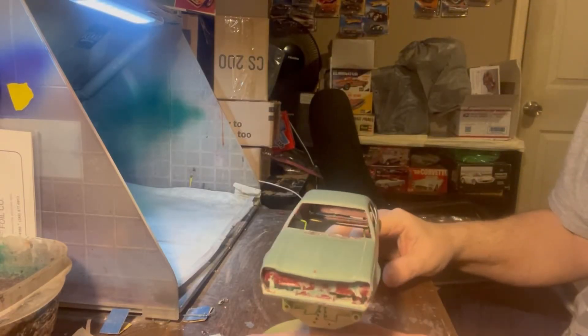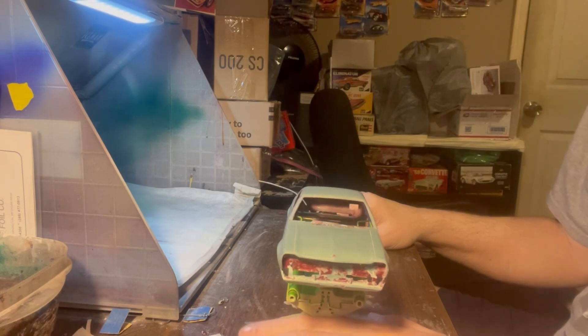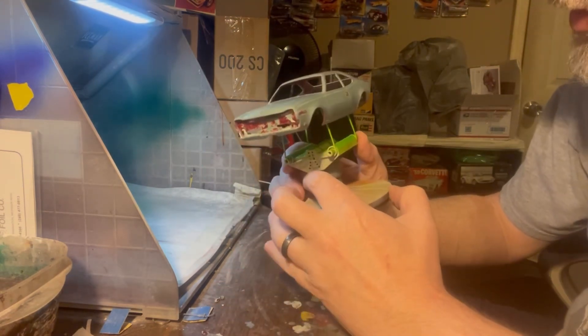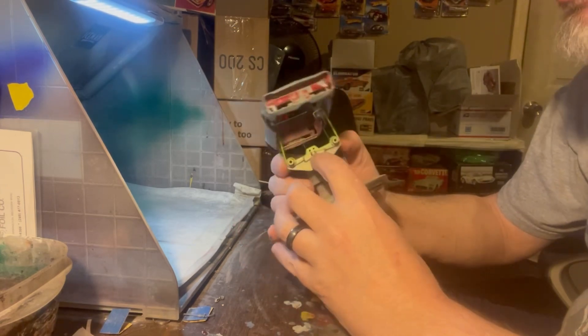Hey y'all, good afternoon. You're watching T-Dog Customs Mall Car Garage. Today we're working with a '74 AMC Hornet. This is another slot car I'm doing.